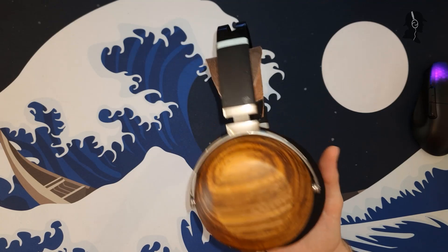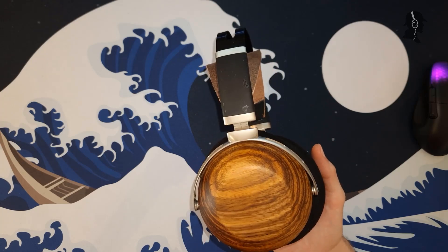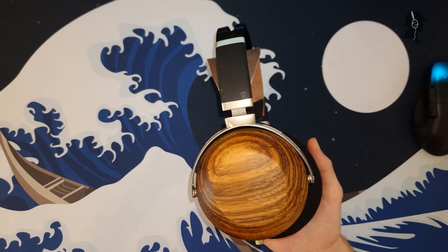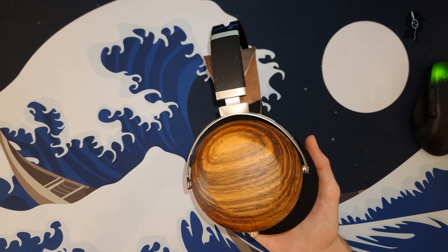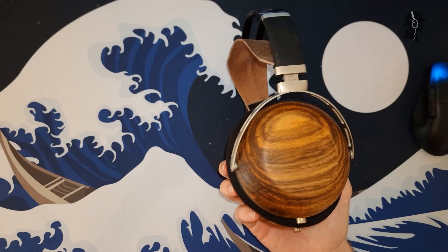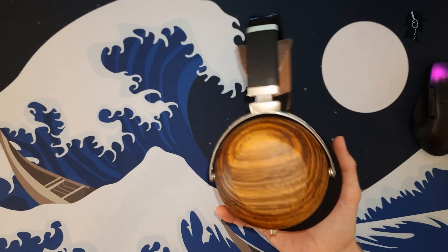And then in the subsequent video, I will be discussing a few things that I've learned, a few experimental steps that I've tried, and what I will do if I make my next DIY headphone. So let's get right into it.